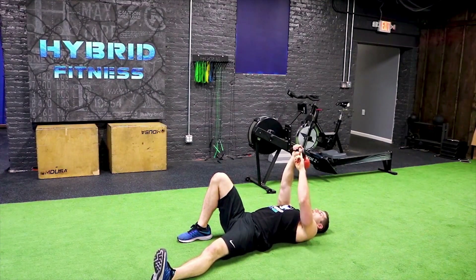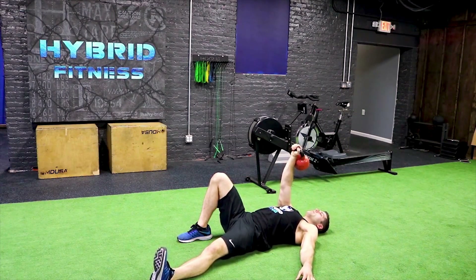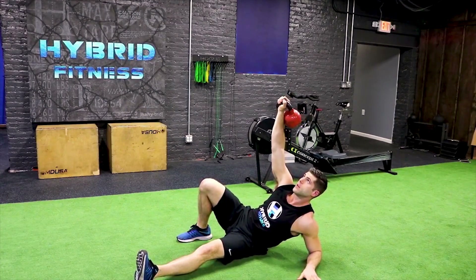From here, always keeping this hand straight towards the ceiling, pushing the kettlebell towards the ceiling. I'm going to sit up and come to my elbow. From the elbow, I'm going to come to the hand.